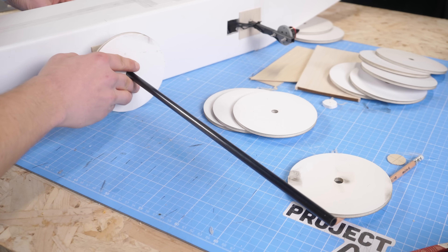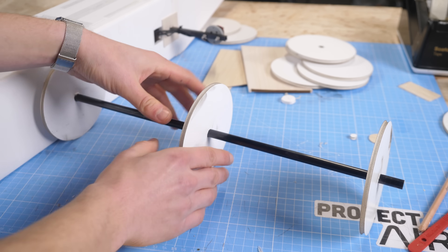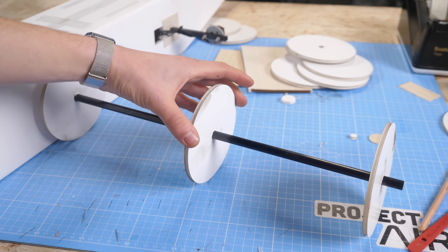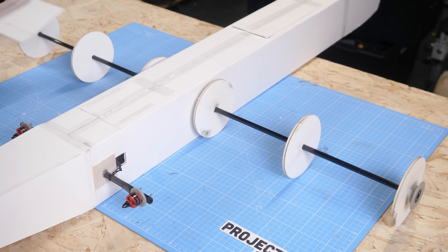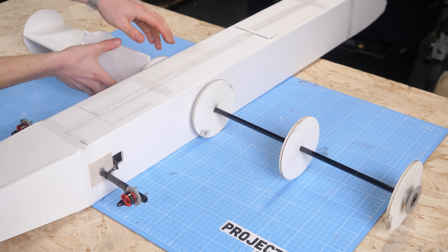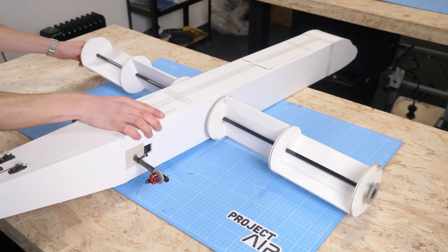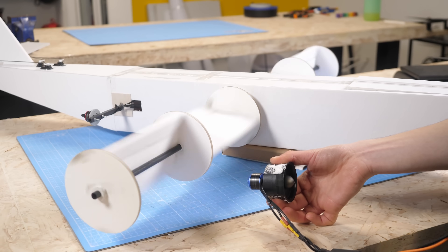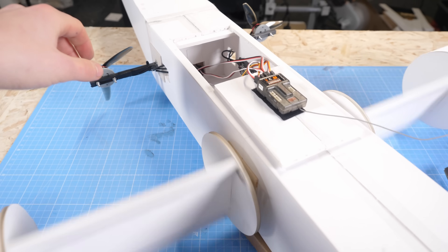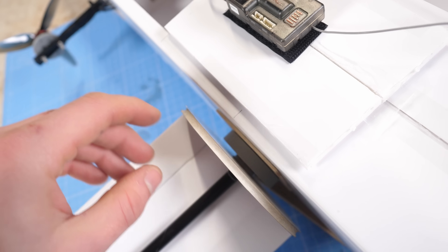Now came the most important steps: cutting out the circular wing fences. The wing fences would help to keep the air trapped over each wing panel, improving lift and efficiency. I carefully measured and cut them to be as precise as possible, and then glued everything into place. Slowly but surely, the aircraft was starting to take shape, and it was all looking pretty good. I had some concerns about how accurately everything was built, but at the end of the day, this was still just a prototype.